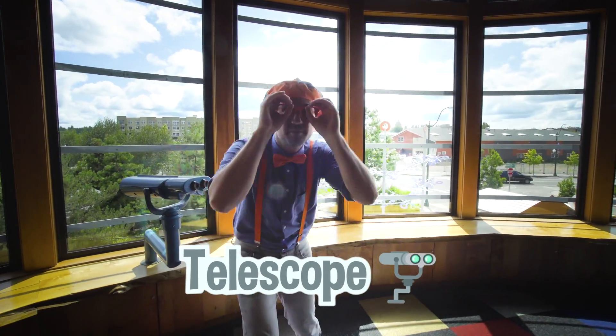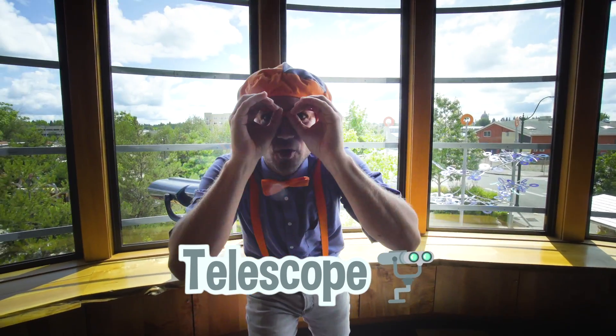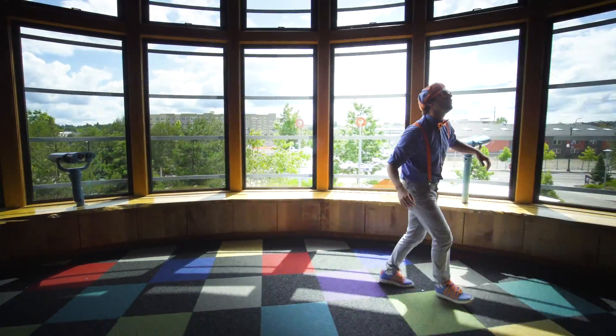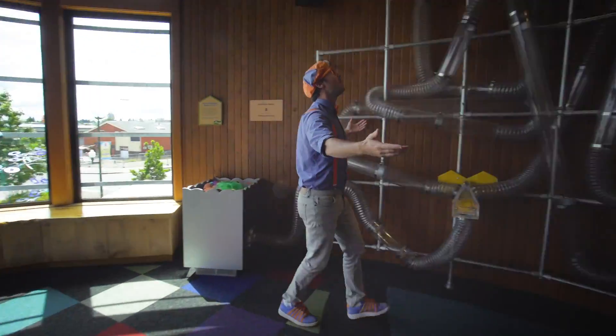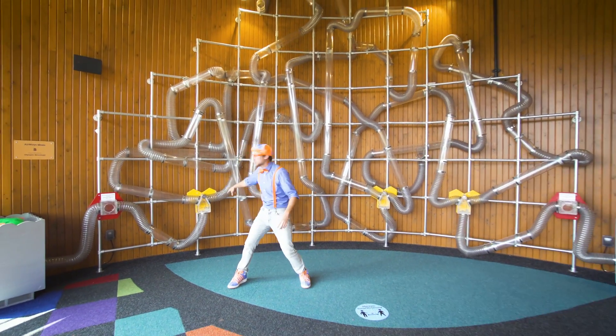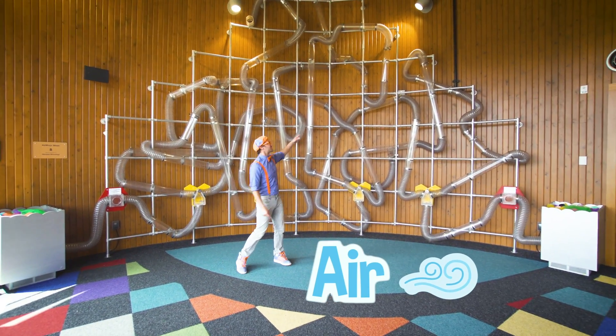I was just using this telescope to see some really cool things! Whoa, speaking of cool, look at this wall! There's a lot of pumps — it pushes the air through these tubes.